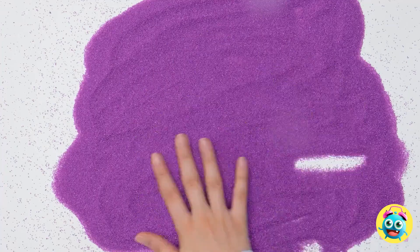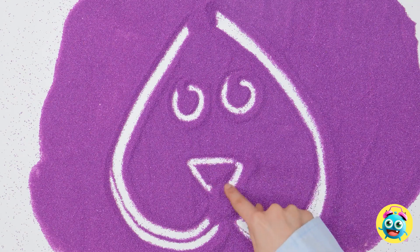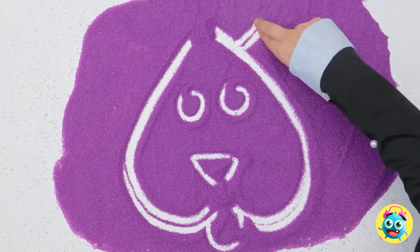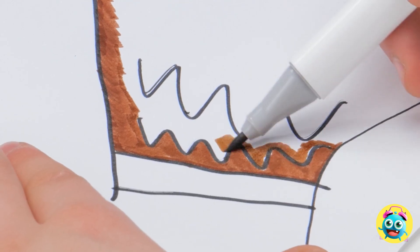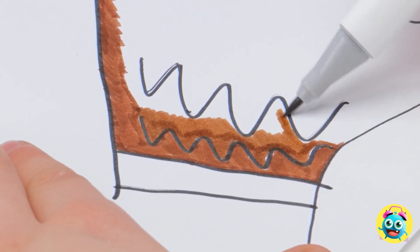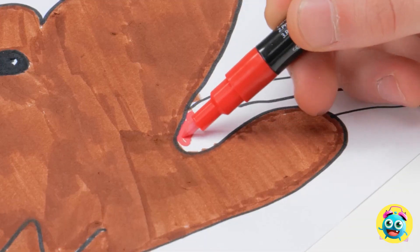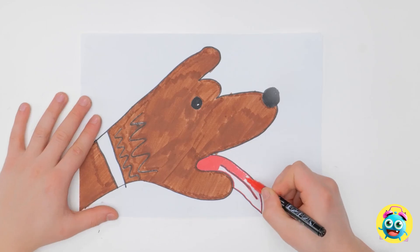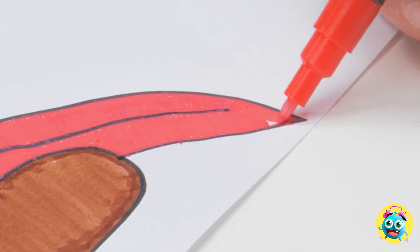I'll draw an upside-down love heart, then two small circles and a triangle — it's already looking like a dog. These will be the ears. I'll give my dog brown fur; this is the easy part — I just need to stay within the lines. I wish every drawing could be like this. It's almost done. Now for a big red tongue. I wish I had a dog; it would be my best friend. I think I'm done! It looks pretty good.